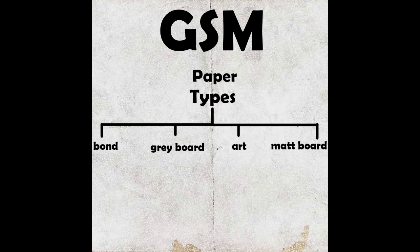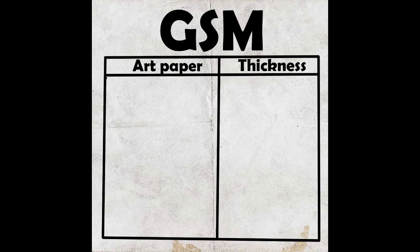There are many papers but we have to focus on the main art paper. So let's see how many GSM options are available in art paper and what the thickness and weight of each paper is. The first paper we have is 80 GSM, with a thickness of 0.065. These are very thin papers and can basically be counted as practice papers.